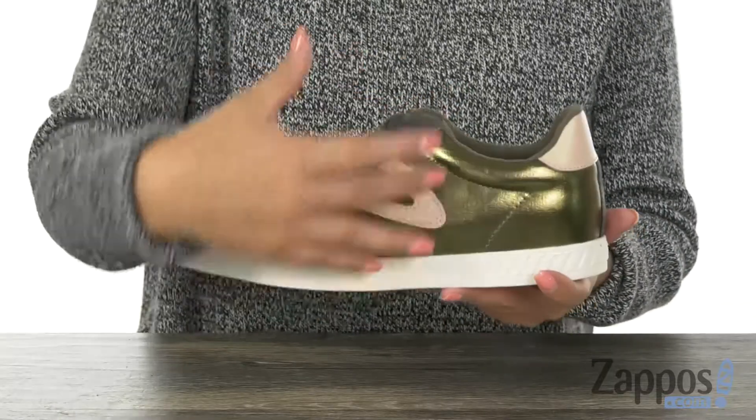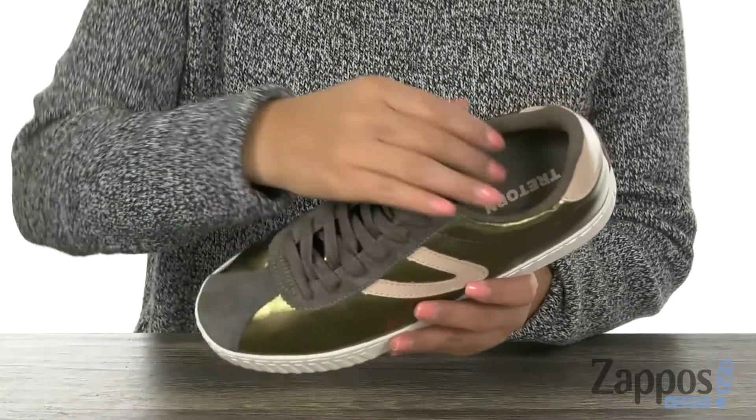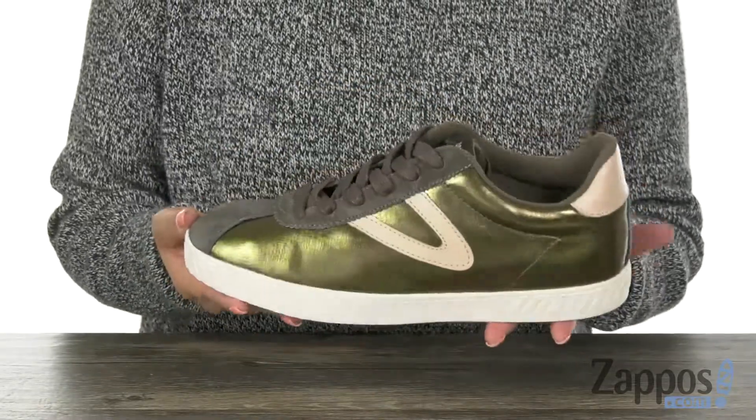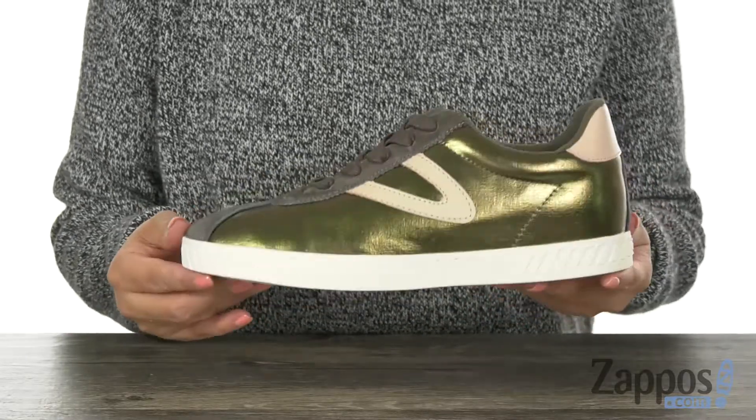Here we have a faux leather upper and a low top silhouette. There's a lace-up design for a secure fit. Inside we have soft textile lining with a padded footbed to keep your feet nice and comfy. At the bottom there is a non-marking rubber outsole.